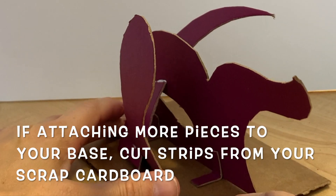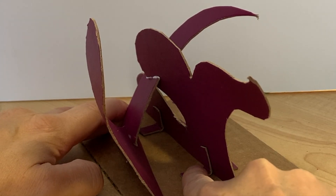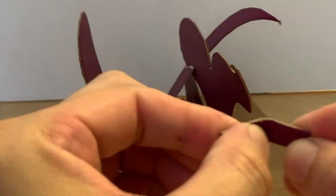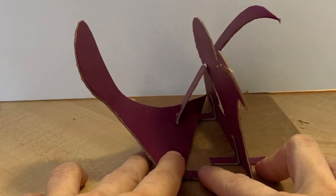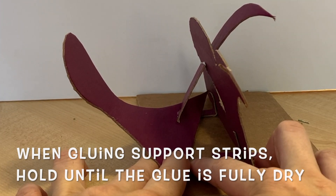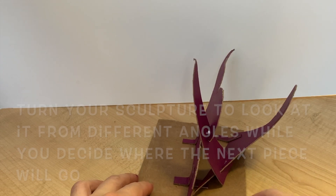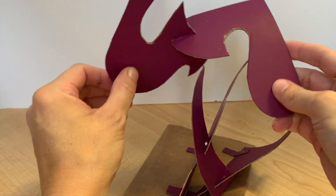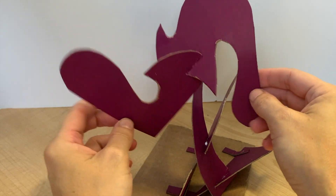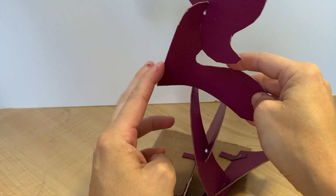Since I also like how mine is touching the base, I'm going to make more strips from my extra cardboard and attach it so that it doesn't come up. I probably only need one on this side to secure it. I'm going to hold it down and make sure that it is all the way glued before I let go. I'll continue adding on to my sculpture, looking at it from all different angles to see where the next piece will fit. Remember that you can bend pieces and slot them in at two different places.